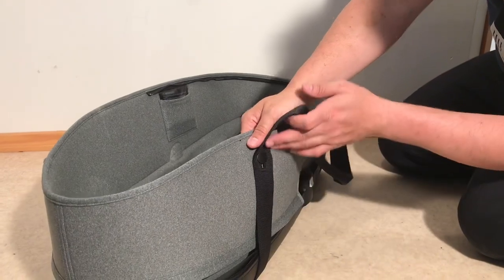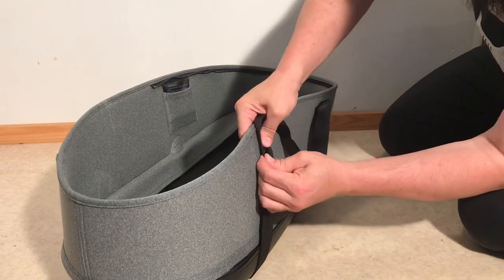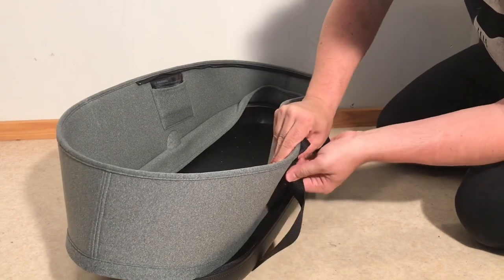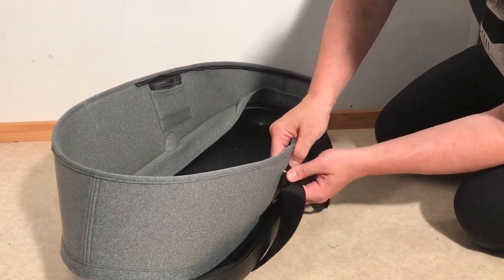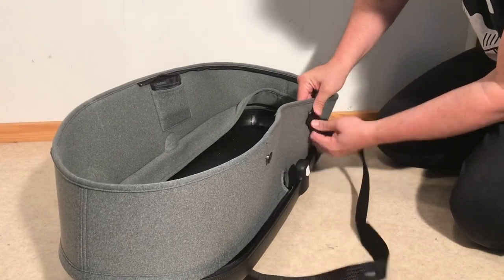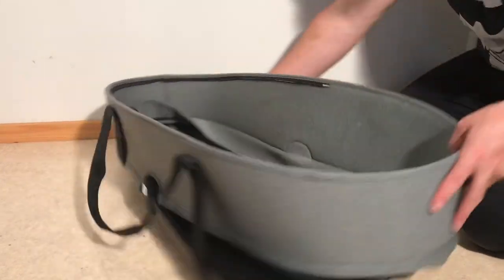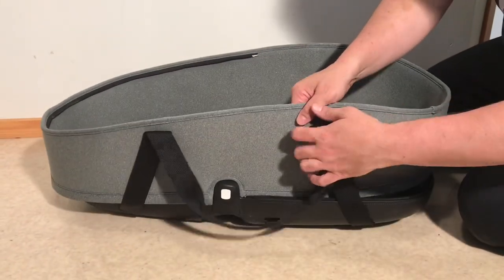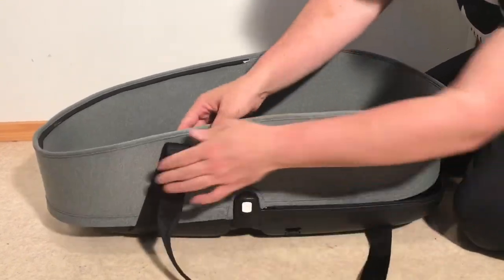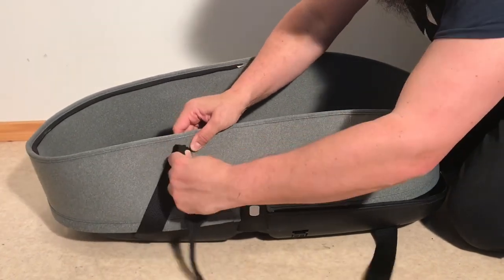You'll see that there are straps for carrying the bag. These also need to be detached — there's a button for each one. Release them all until the straps are fully detached.